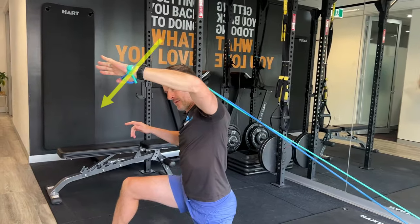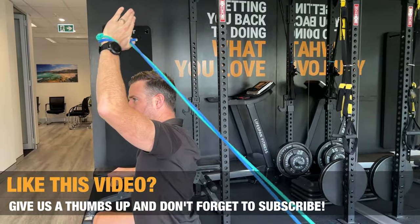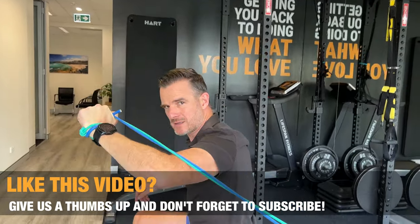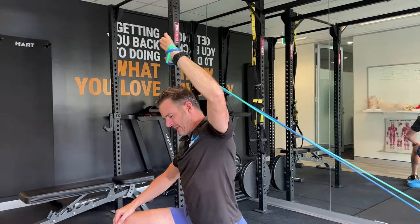From that 135-degree position, perform internal rotation. The band pulls you back into external rotation — there's a load pulling you back — and then you power through. The hardest part is actually the rollback: the eccentric phase, where you control the return. Be careful not to go too far back with the rotation. Watch that your elbow doesn't drop — keep it up. Looking in a mirror in front of you is helpful so you can confirm your 90-degree and 135-degree positions. Let the arm roll back without straightening the elbow, then drive through. You can do this at a reasonably quick pace.